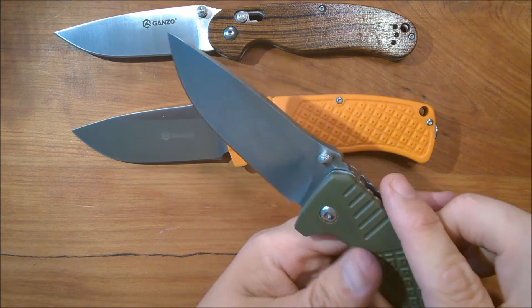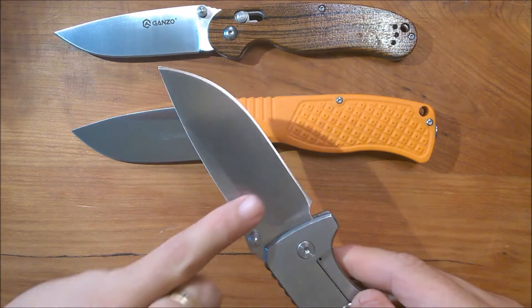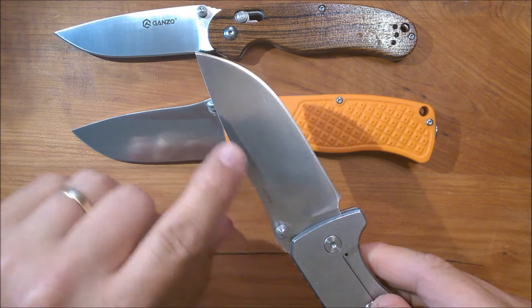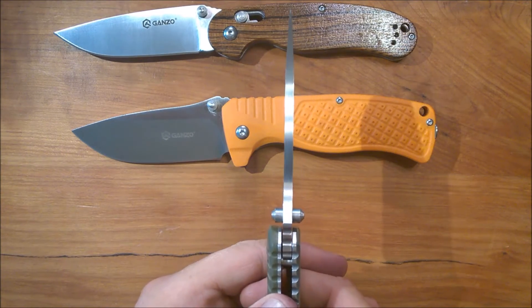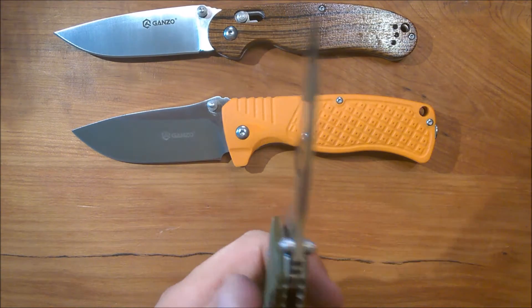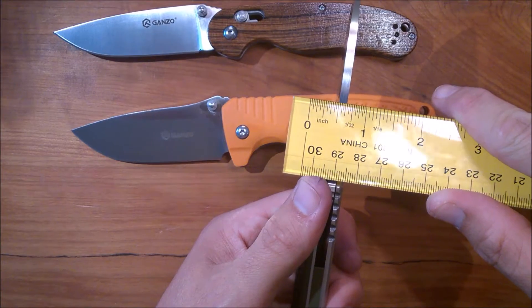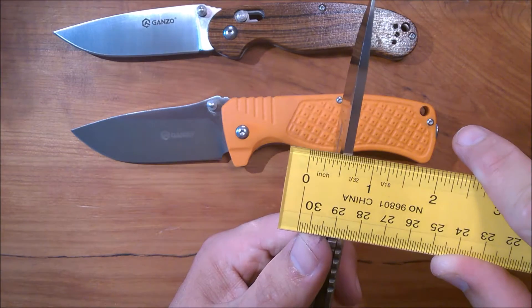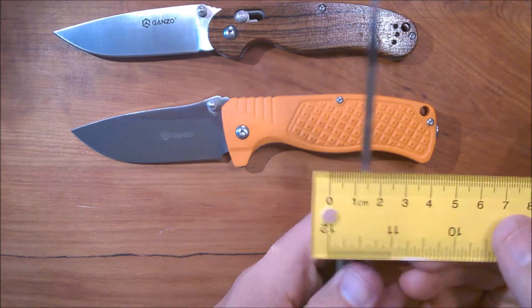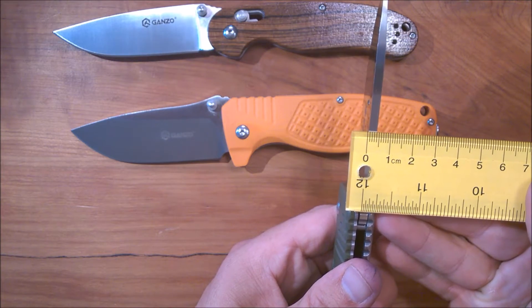Take a look at that blade — we've got a flat grind. It's not a full flat; there's an area up here where the grind doesn't come all the way up. There's a really thick spine sitting there, and the spine on these blades is about 5/30 seconds — right around four millimeters thick.